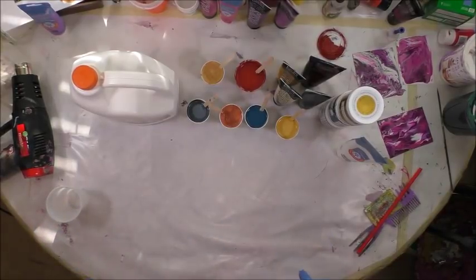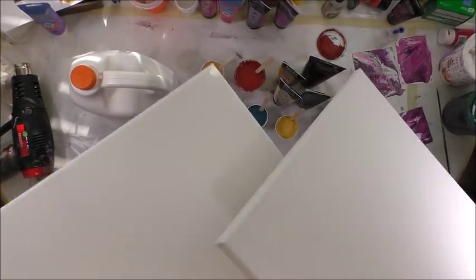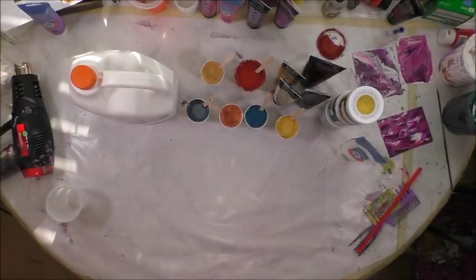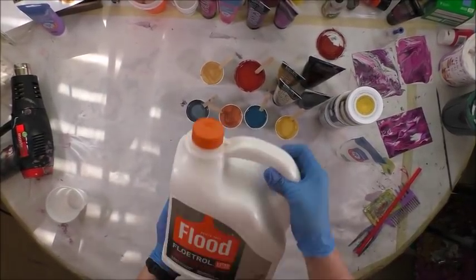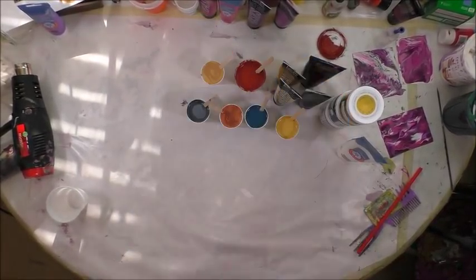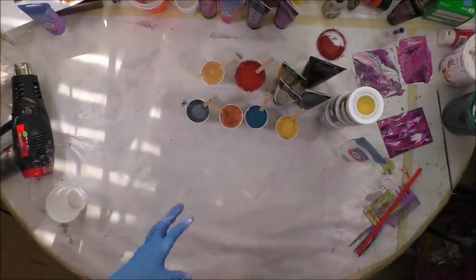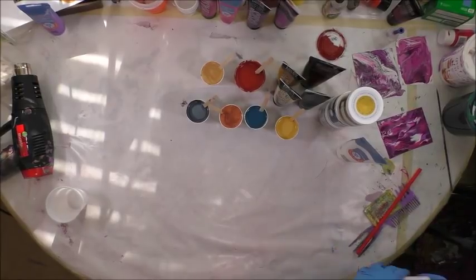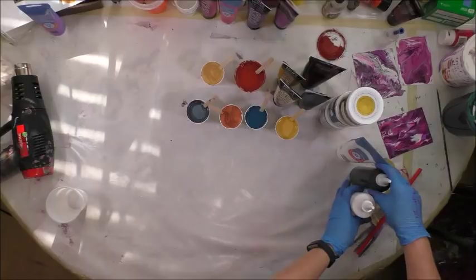This is a commission and I'm going to be pouring on two 12 by 16 canvases. They're ready to roll and I'm using a one-to-one ratio of paint to Floetrol, which is a latex base — that means with acrylics or water-based paints. I've also got Artist Loft white and black just in case I need them.